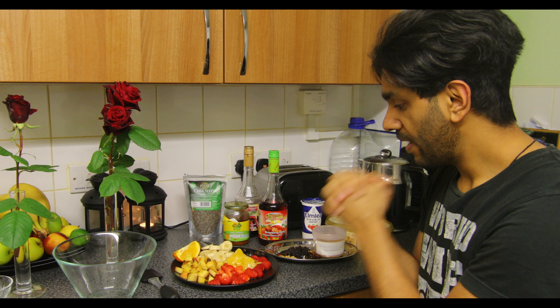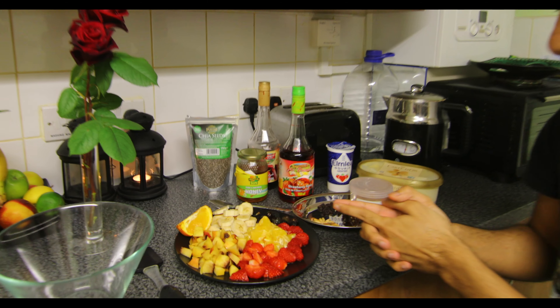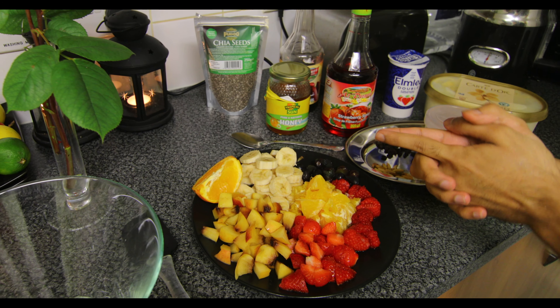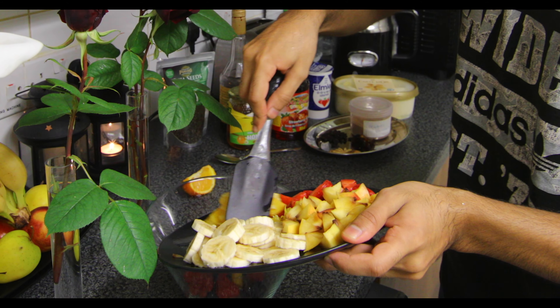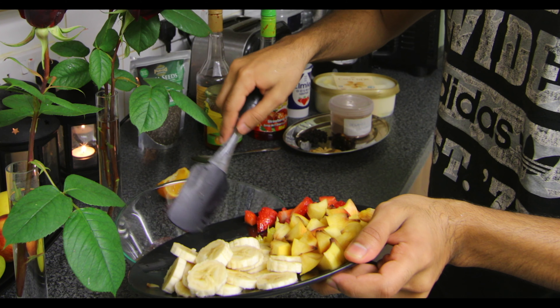So we have some nectarines, some strawberries, oranges, raspberries, some grapes and bananas, and I've also got a quarter of an orange here which I'm going to put into this bowl. You can put any fruits of your choice — you don't have to pick these ones. Whatever is available to you or whatever you desire.